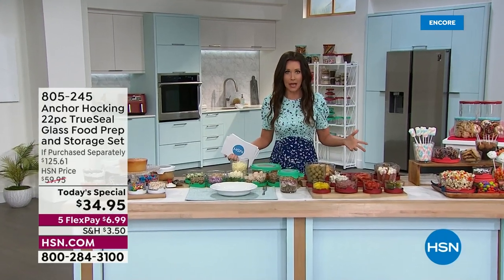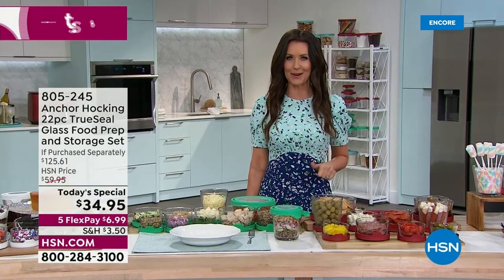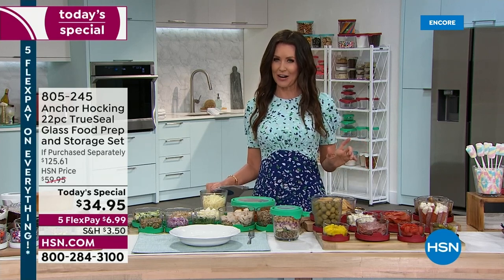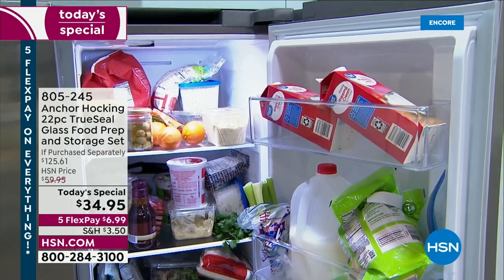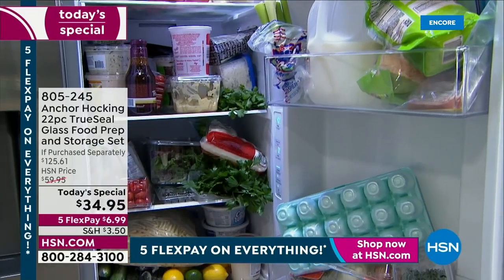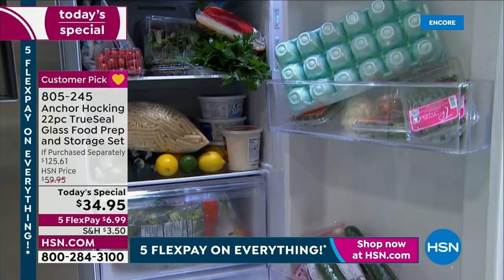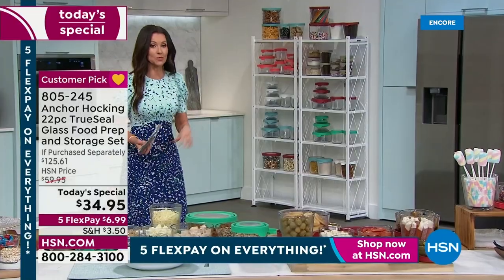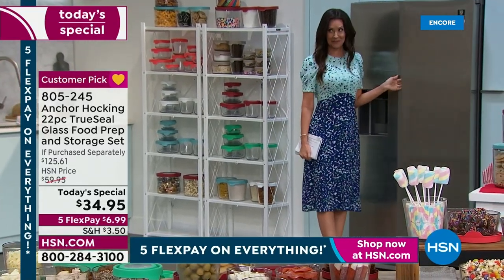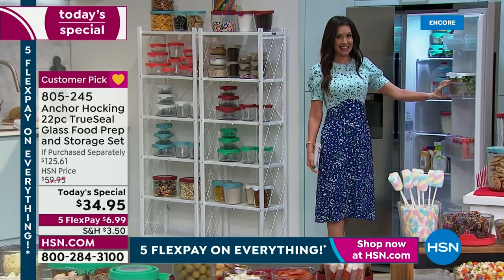We've been trying to get rid of plastic in our lives - you don't want it leaching into your food, you want to store everything in glass. That's where Anchor Hocking comes in. Usually it's pretty expensive, but if your refrigerator looks like this messy example, are you ready? Because with today's special, drum roll please - you get two sets.